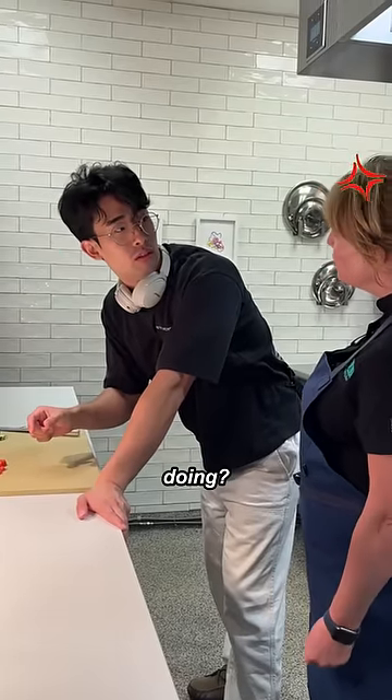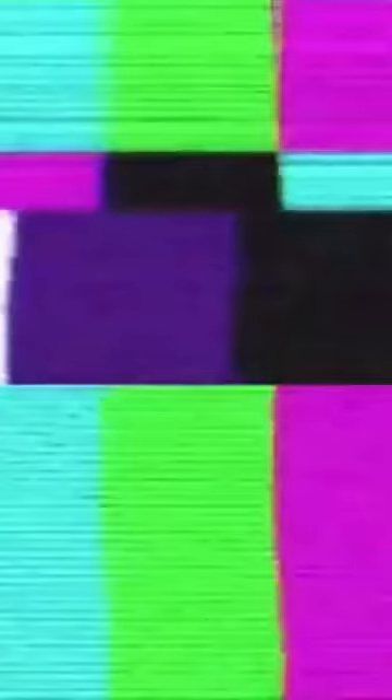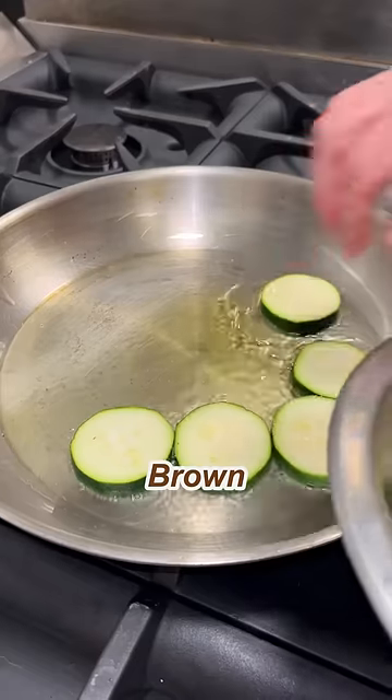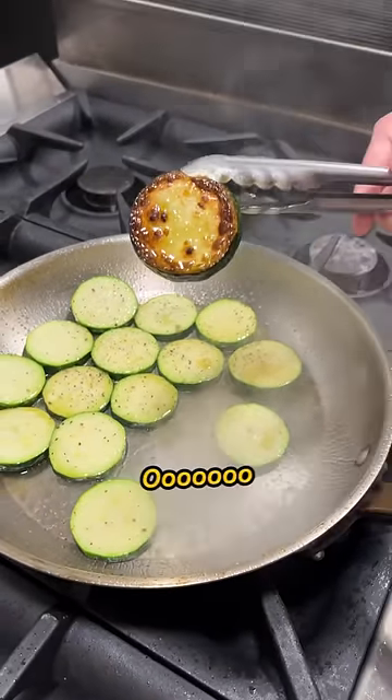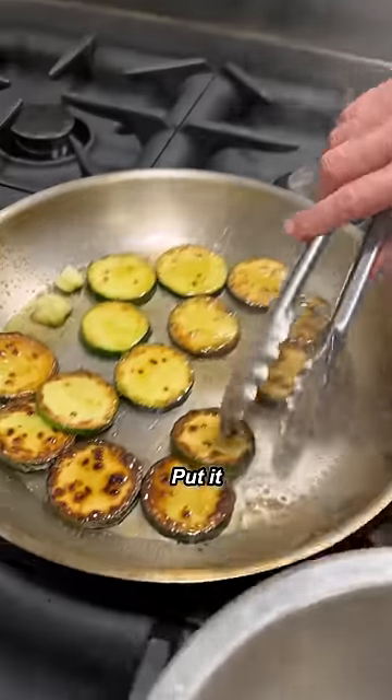Hey, what are you doing? We need that. Good amount of olive oil. Brown zucchini. Brown pepper. Add the crushed garlic. Put it in a container.